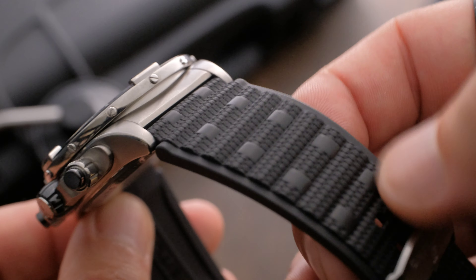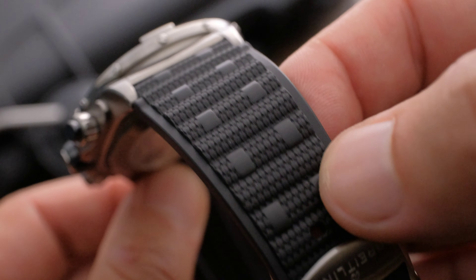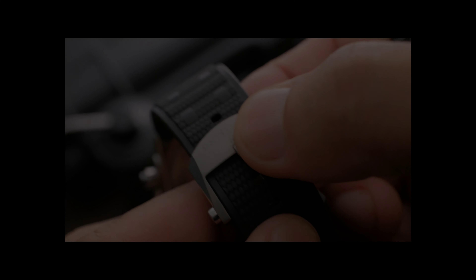The watch is featured here on a rubber strap designed to resemble the brand's Rouleau bracelet. It features intricate texturing and tapers from 22 millimeters at the lugs to 20 millimeters at the titanium deployant clasp. It can also be purchased on the bracelet.